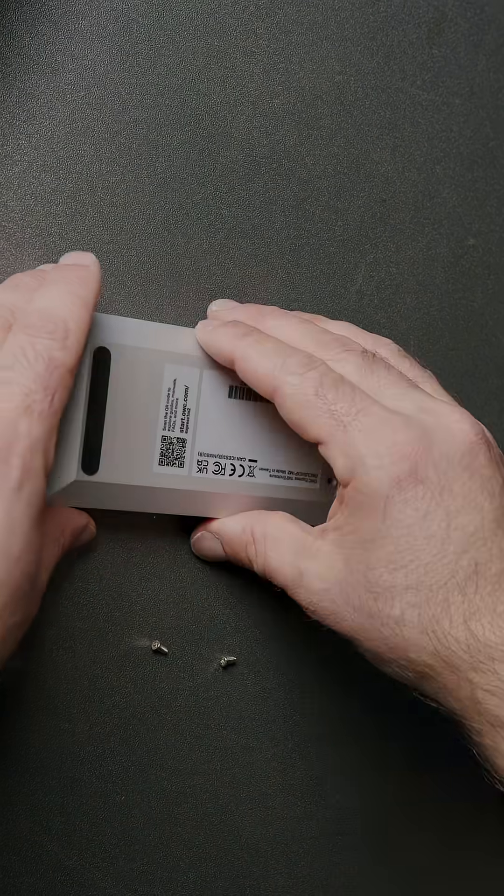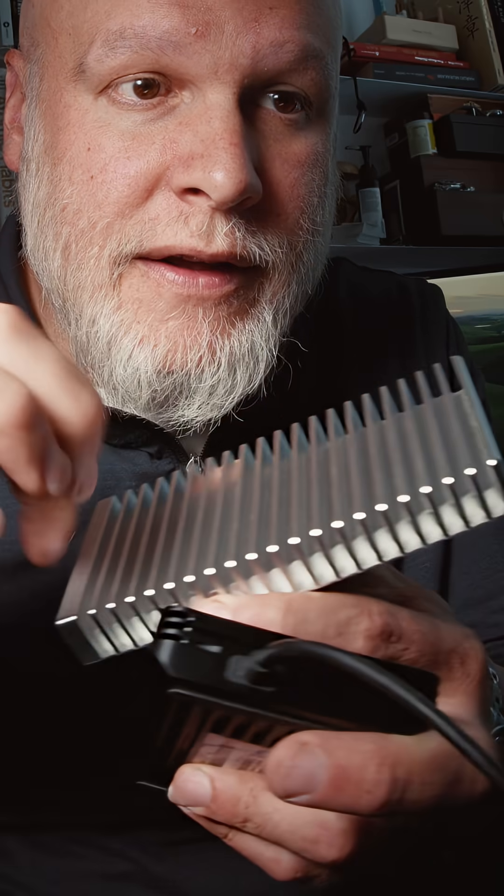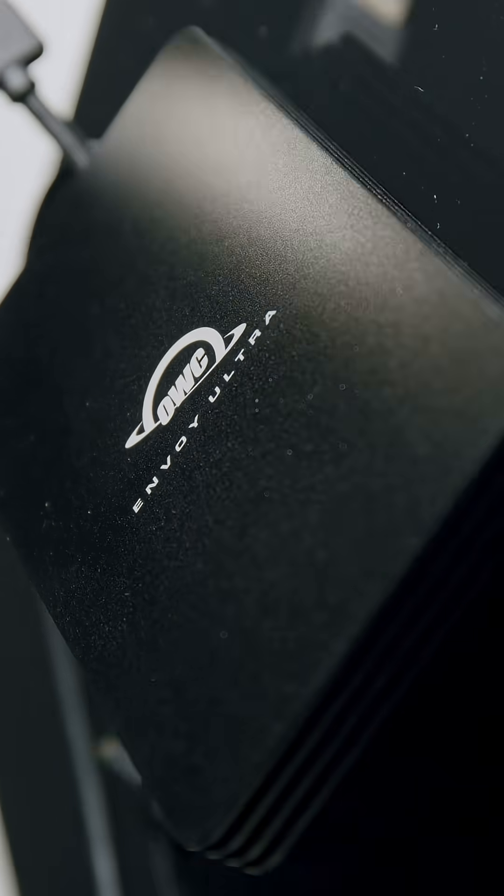The OWC Express 1M2 is modular. It's DIY, incredibly fast over USB 4, really good for ASMR, and it goes up to 8 terabytes. The Envoy Ultra, the Thunderbolt 5 SSD from OWC, is incredibly fast — 6,000 megabytes per second fast.